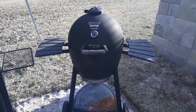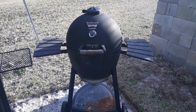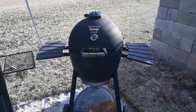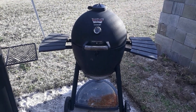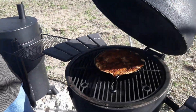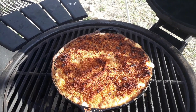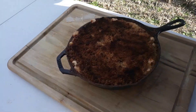Now that we've got our macaroni and cheese on, we're going to leave it on the Acorn Kamado for about 45 minutes to an hour at 275 to 300 degrees. Check it at about 45 minutes to see if it's browned up and crisped up on top, then pull it out and let it cool down. After about an hour, take a look — nice and browned on top, ooey gooey and bubbly. Go ahead and take it off and let it rest.